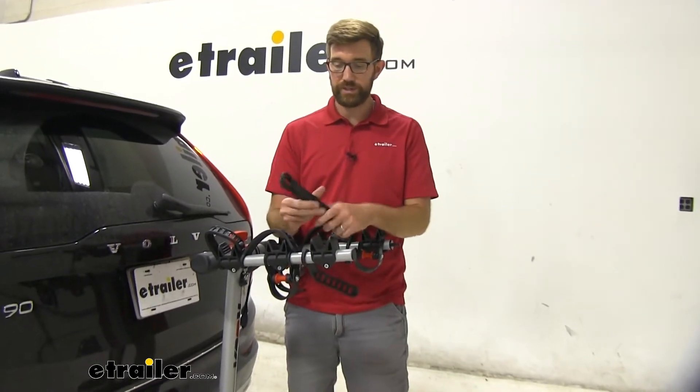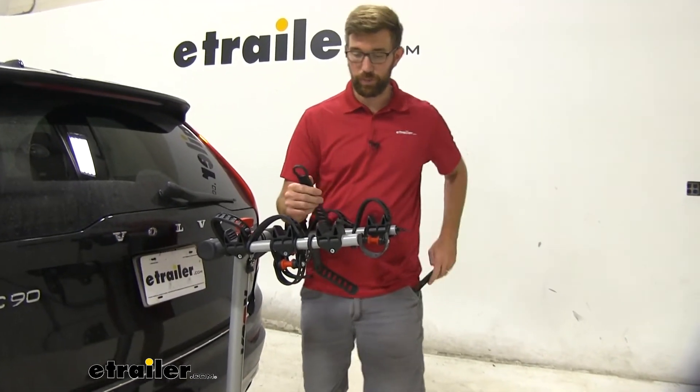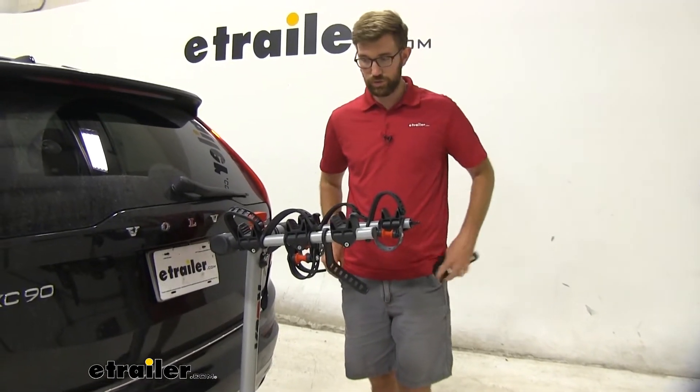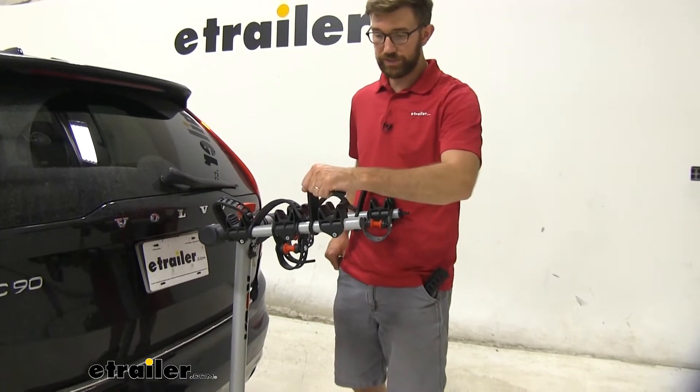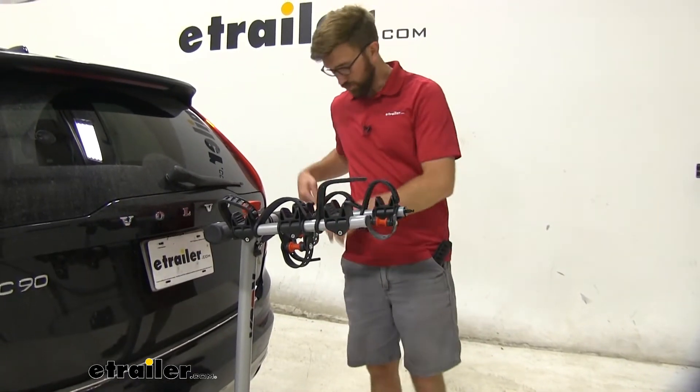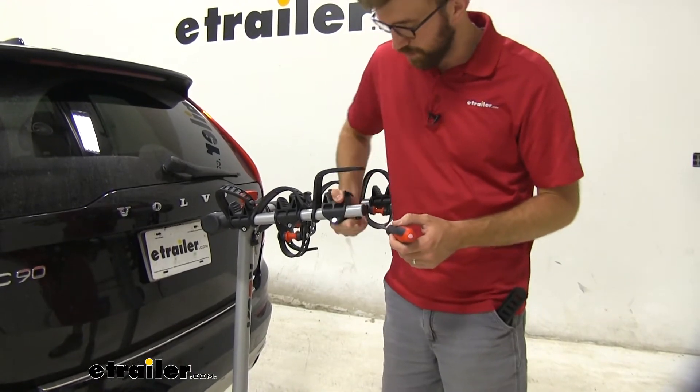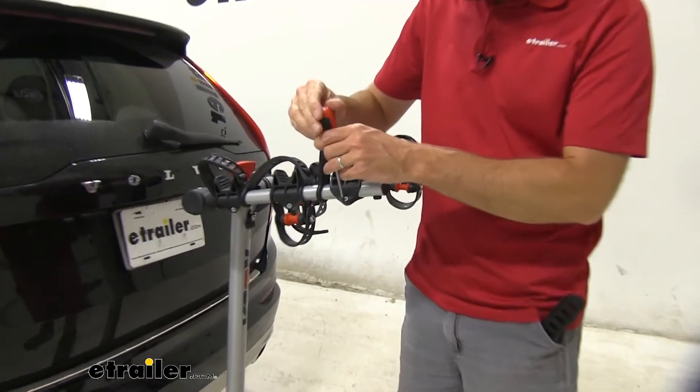Today I have a set of replacement straps and I'm going to show you how to swap these out. The first thing we need to do is remove one of our cradles. We're going to pretend that this top tube strap is broken, and I'm going to take a Phillips screwdriver and loosen this cradle up and take it off.